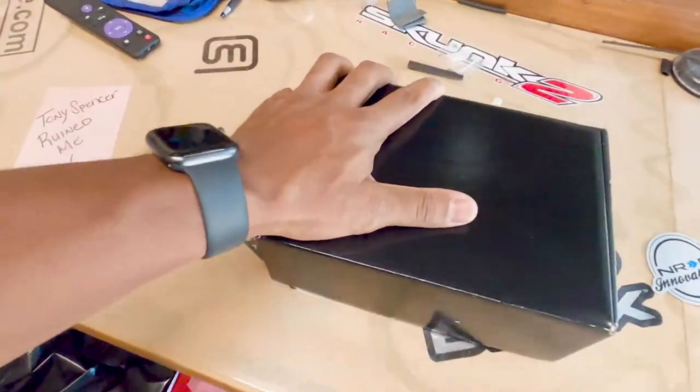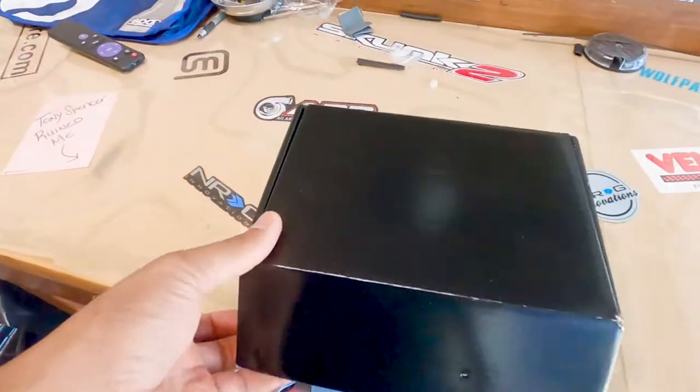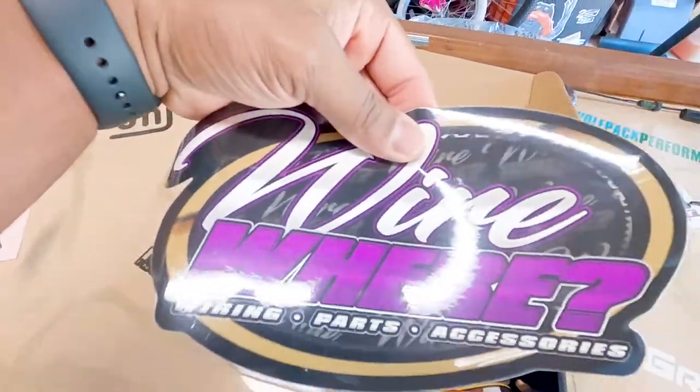Welcome back. Today we are installing that component piece from Wireware Miami. Here it is — the black box. Did you know that the black box they talk about on airplanes is not actually black? It's literally orange. Just a quick Snapple top fact. Let's get back into it.